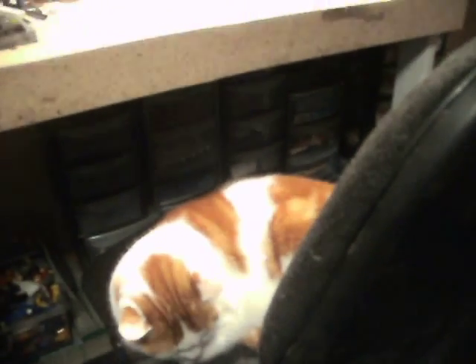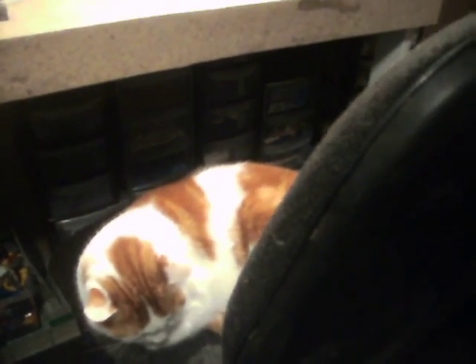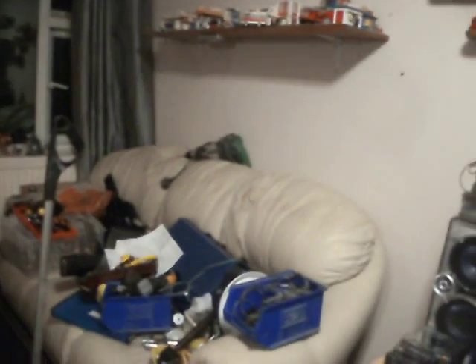I'm pretty sure Nemo has claimed that chair for himself. I've still got to whack a couple of reflectors on and a set of lights. I do actually intend to keep this one — I'm not going to sell it. I'm actually liking it, if it rides nicely anyway. If I hate how it rides, then it goes.